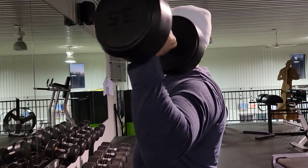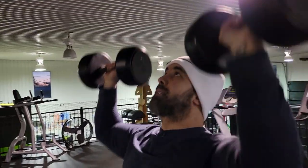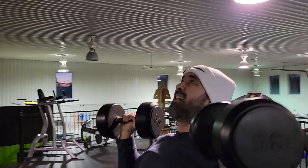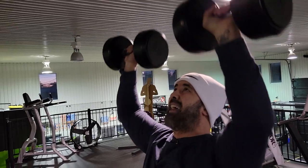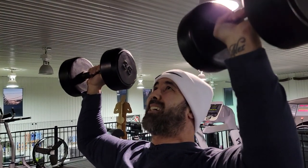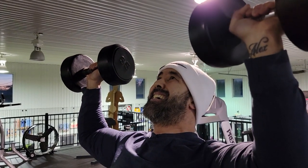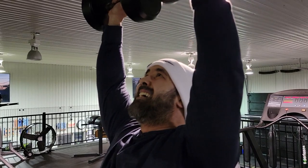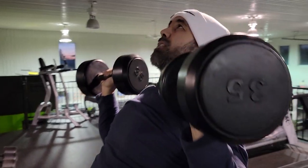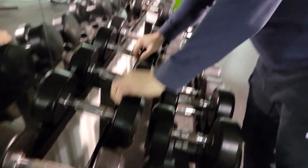I use the dumbbell press to demonstrate. Starting the set — full reps: one through ten. Now imagine this is where I fail — I could keep going, but this is where we'd stop the regular set. Instead I keep going, and that's where it starts getting very tough — the eleventh rep, forcing the rep through; the twelfth; then one more, the thirteenth — getting tough for real. That's how we do forced reps.